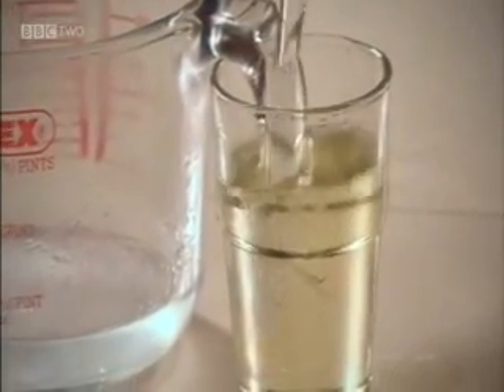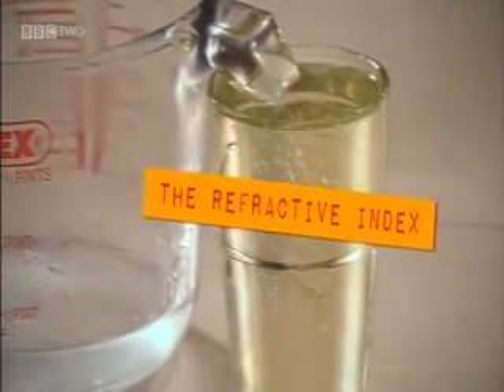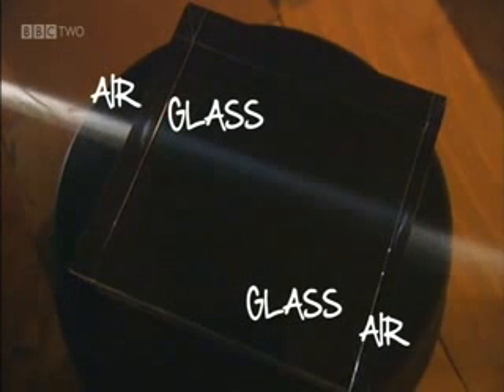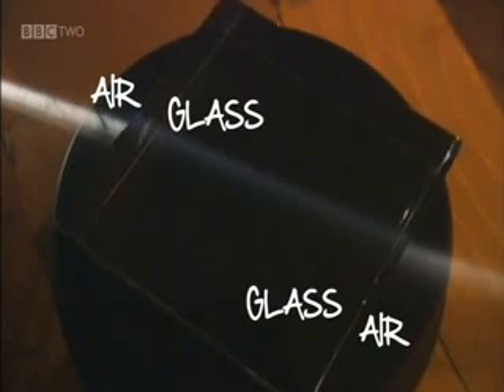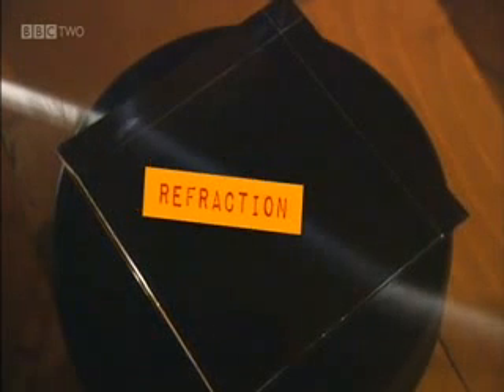The reason this happens is because light refracts. Light moves at different speeds through different substances, and this speed is measured by something called refractive index. When light travels through two substances with different refractive indexes, it changes direction at the boundary between these two substances, if it's travelling at an angle. This can be seen here by shining a light through a glass block. This change in direction is called refraction.